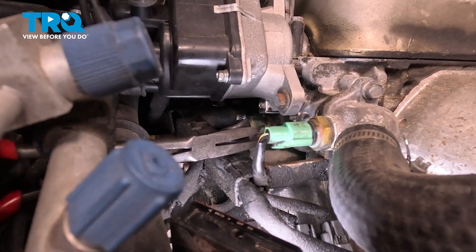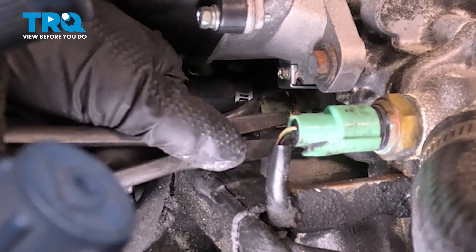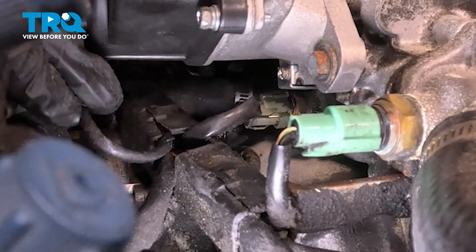All right, so with a pair of needle-nose pliers — it's just like I said, a single wire connector — we're just going to twist and pull, and there it is.